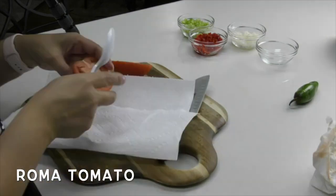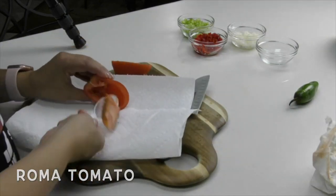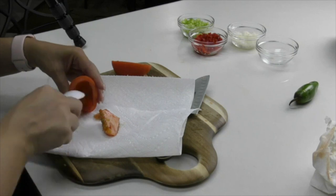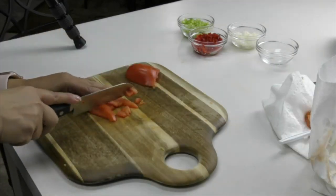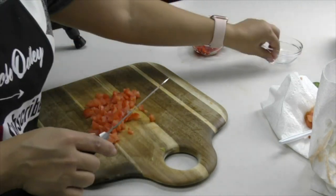I've got one Roma tomato that we're going to be deseeding and dicing up. You don't want the seeds in there — you don't want it all runny. So make sure that you do deseed it; it's pretty easy, you just scoop it out with a spoon.